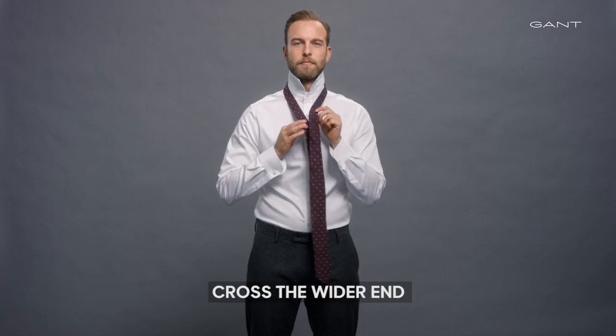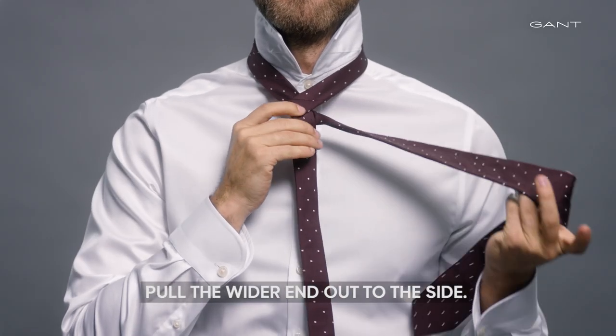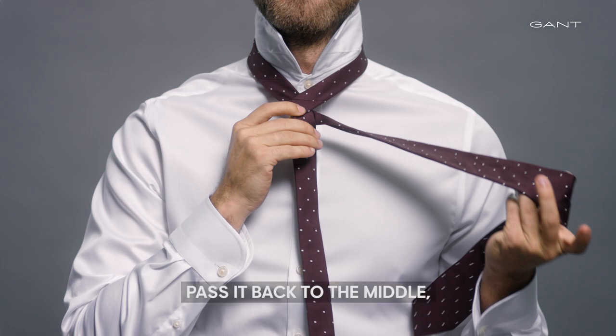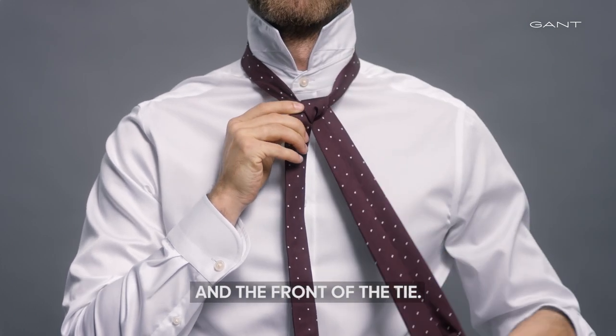Cross the wider end over the front of the narrower end and around again. Pull the wider end out to the side, then pass it back to the middle and down through the loop between your neck and the front of the tie.